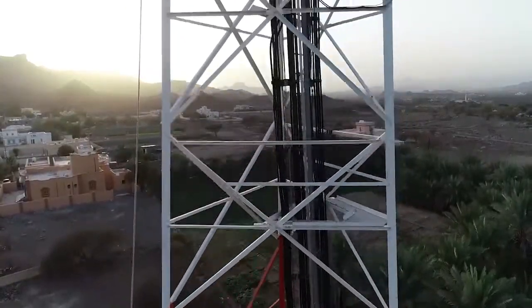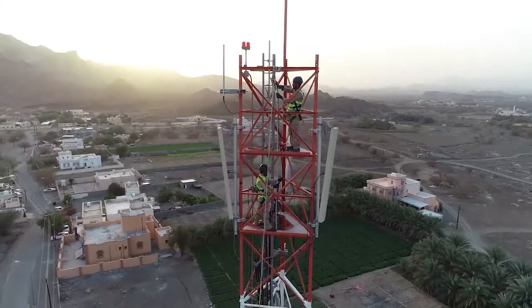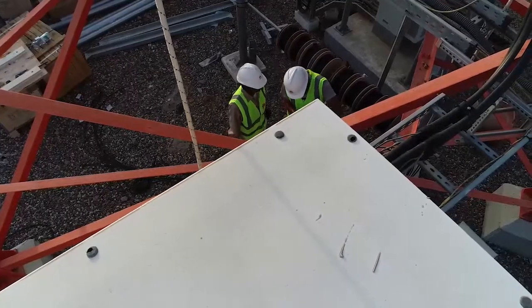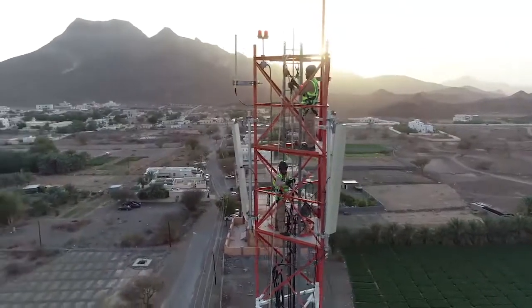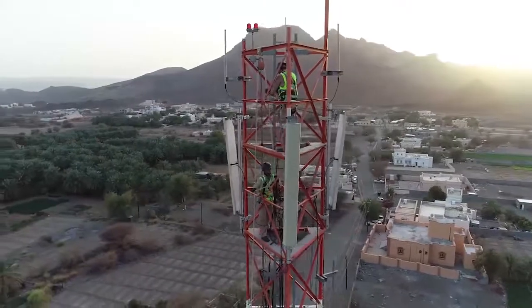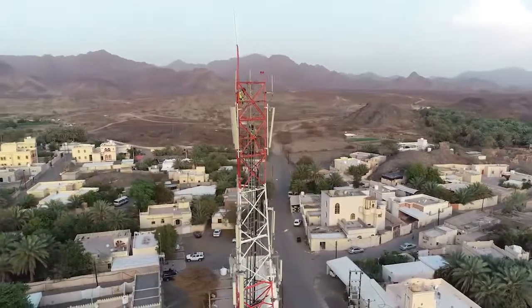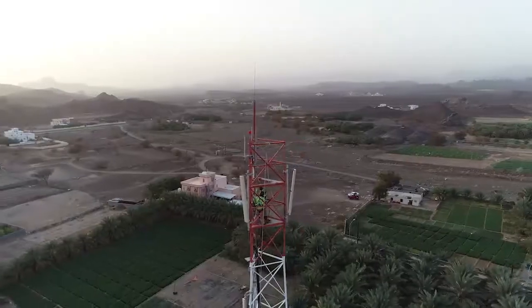The rigger will climb the tower to reach the height of the RRU. The rigger will then pull the rope upwards. The worker on the ground can also help in pulling and guiding the rope. In this way, the rope and RRU power cable will ascend to the required height of the RRU. The riggers will then disconnect the RRU power cable from the rope and will route the cable properly.